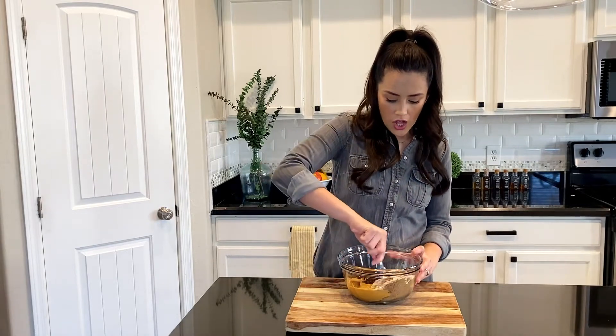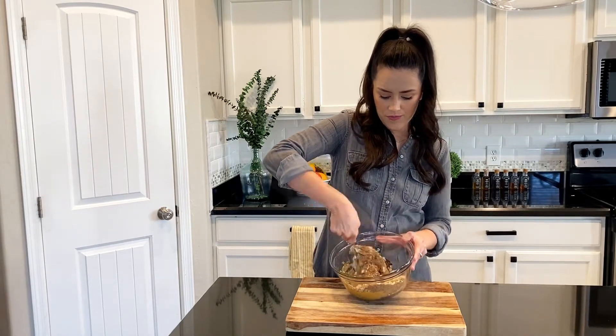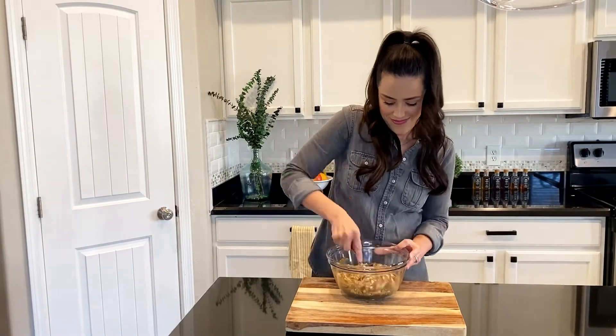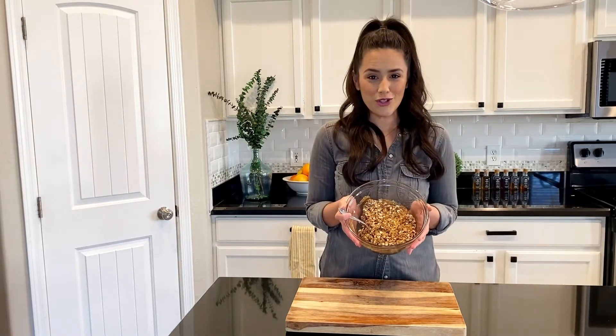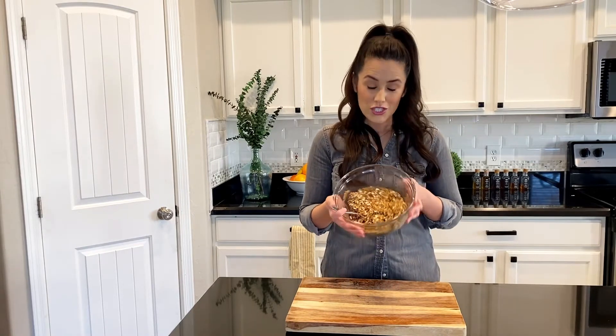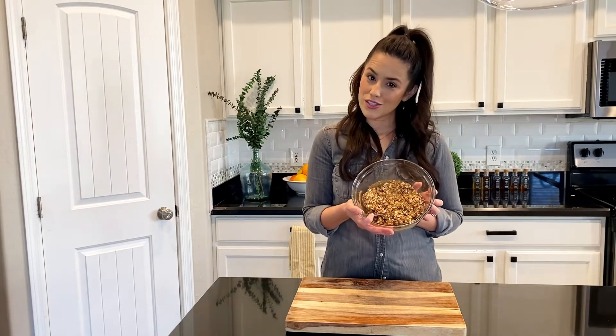It's really simple — you go ahead and combine all of your ingredients together. Once all of your ingredients are combined, you simply place in the fridge for 15 to 30 minutes to make them easier to roll.